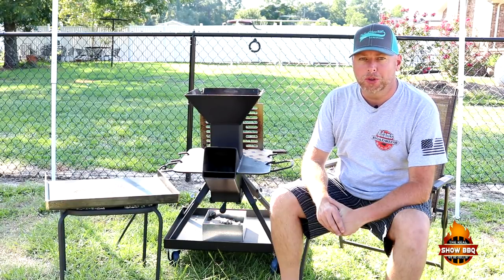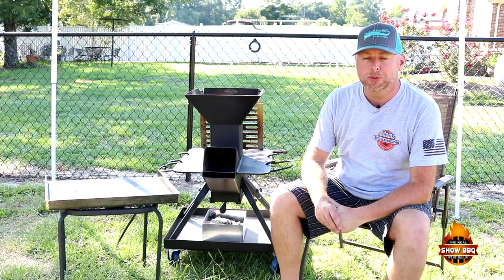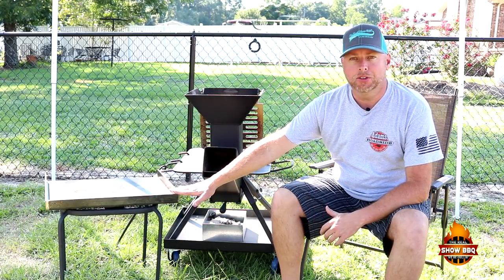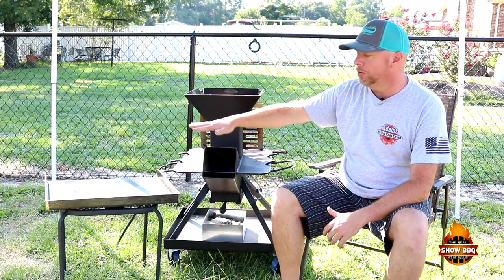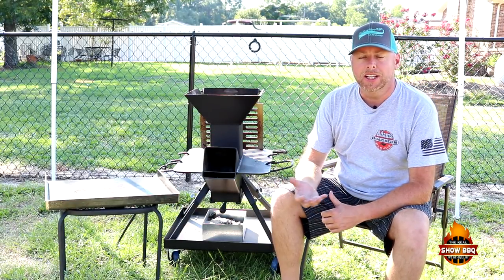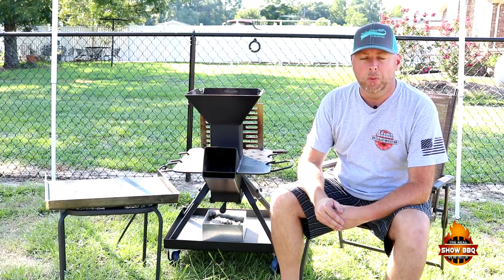Hey everybody, welcome to The Real Show BBQ. Today we're going to be making barbecue bacon smash burgers on the Watchman's stove and we're going to be using the griddle top insert today to do that, using some lump charcoal right here at the very top portion. You should be able to get that griddle super hot to get that nice sear and crust on the bottom of those smash burgers. So stay with us and we'll get started.